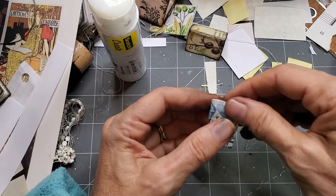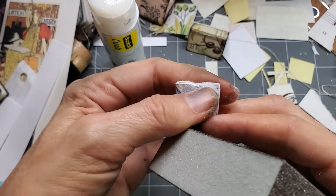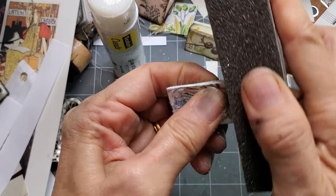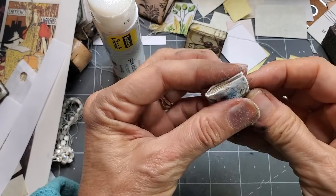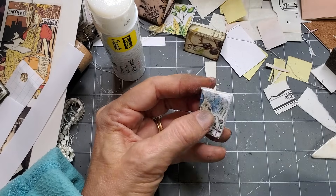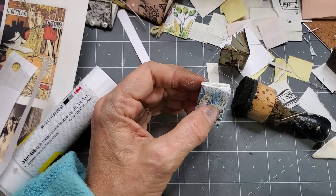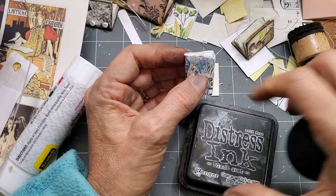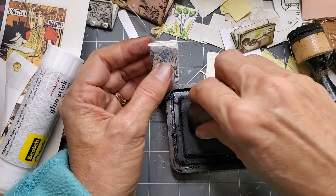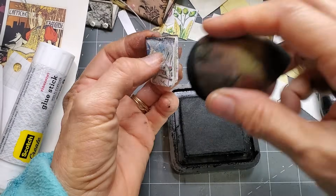Here we go — let's get our sanding block. I'm pretty forceful with this. Don't be shy when you're sanding — just get in there and really make it look like that old school book you had when you were eight years old, dragging it back and forth. Let's try black ink this time because we haven't tried that. Here's black soot color — any black ink will work; you could even use makeup and things like that. I'm just going to ink this.